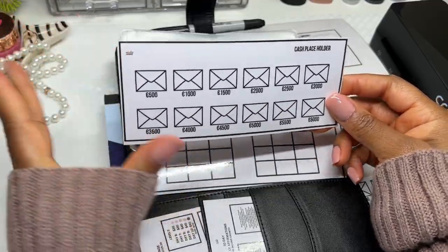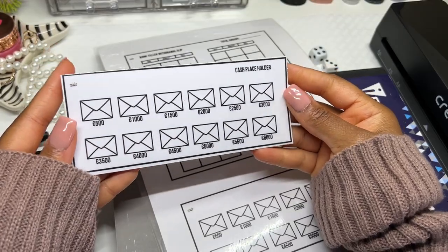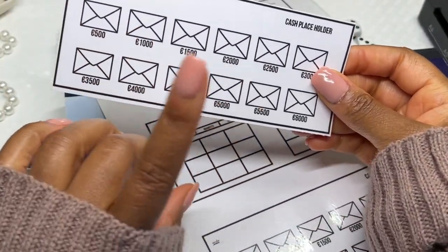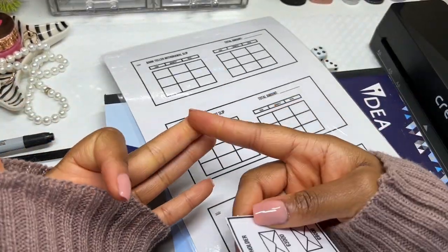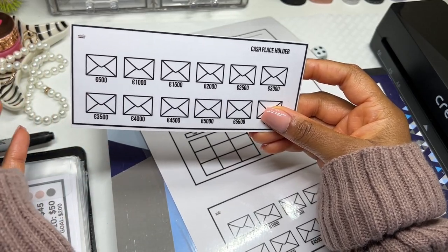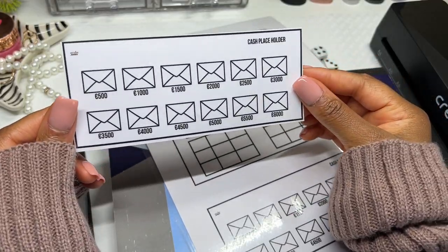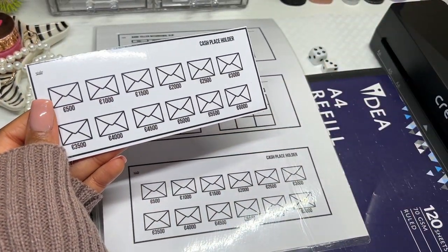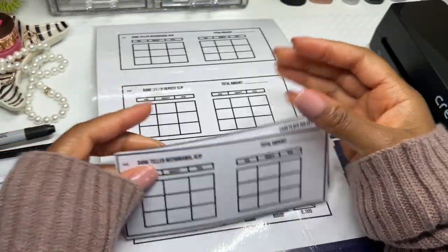A lot of people use multiple cash placeholders, but I didn't want that. So I created one single card. When you reach 500 you deposit to the bank and color it in; when you reach 1,000 you do the same. You just have one single card per challenge or savings goal. Even if you get to 6,000 and want to save another 5,000, you just add on and keep coloring. It's editable and tracks all the cash I have in the bank.